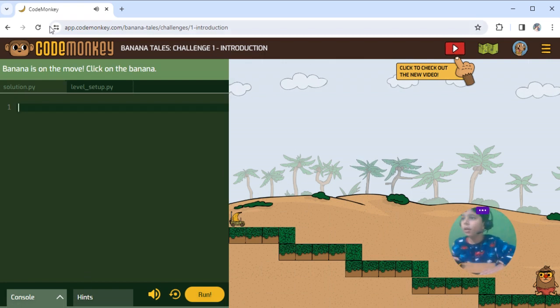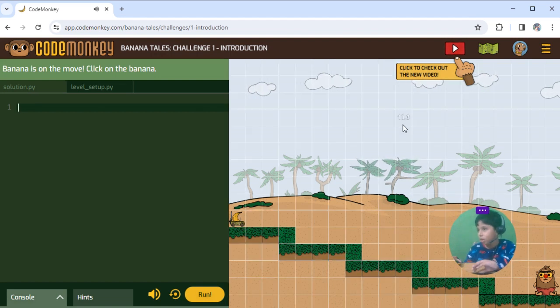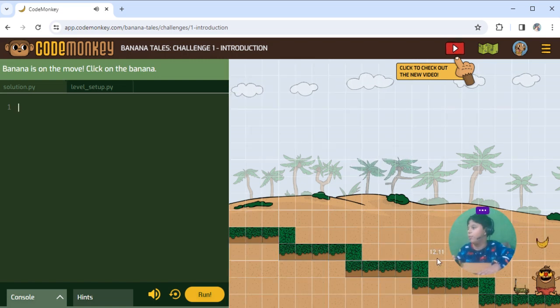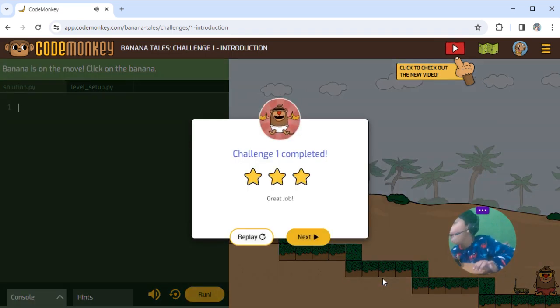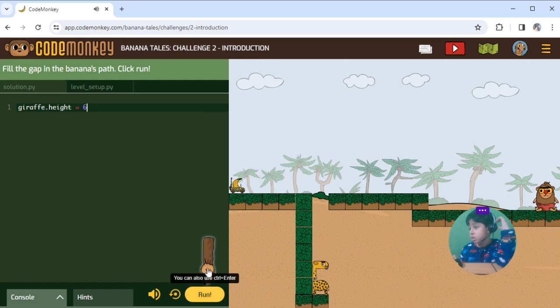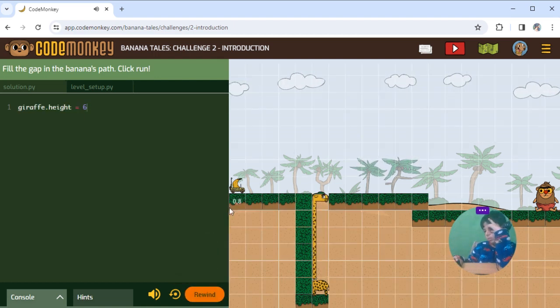Aswami ko friends! Today we will do Banana Tail Challenge 1. We will do this in the bag — we can do this, we will do this.